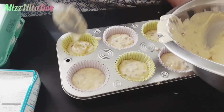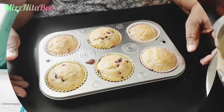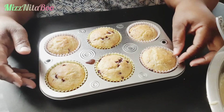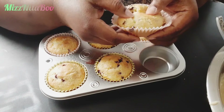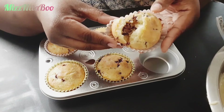You guys, do not be afraid to pick up the Jiffy Blueberry Muffin Mix. Look at this — they came out so much bigger. This is the first batch and they came out and rose pretty good, especially filling the cups about halfway.